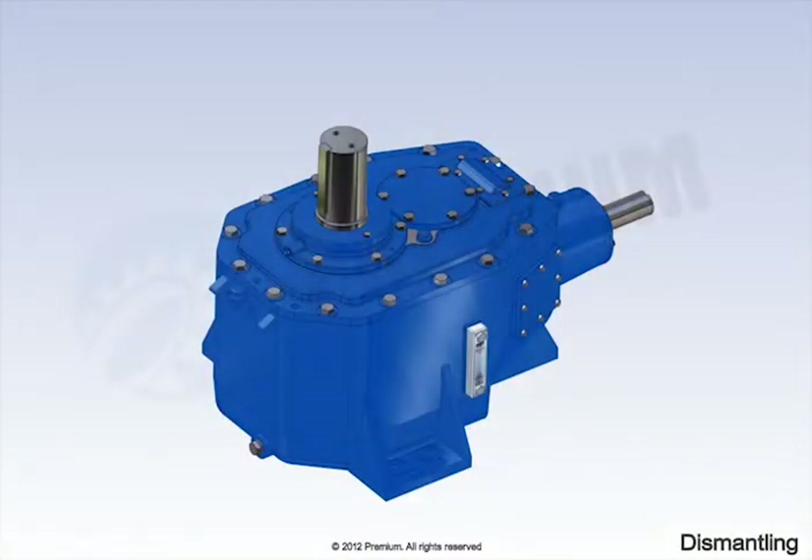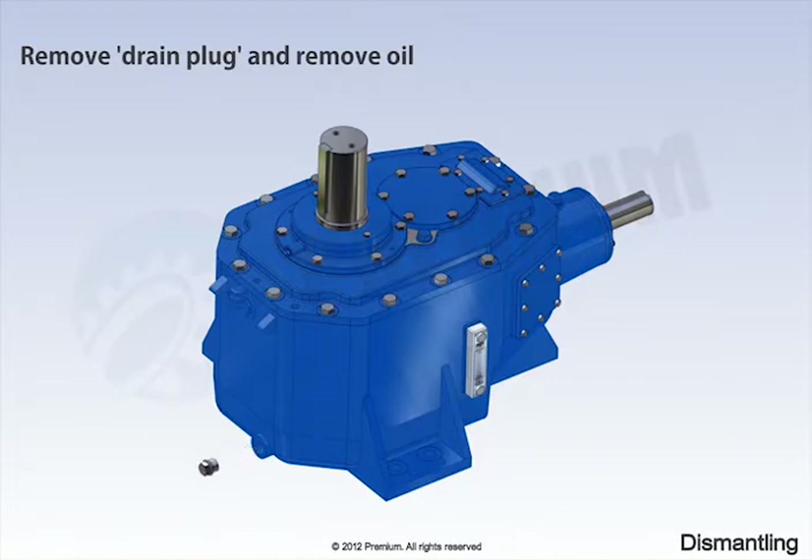Dismantling process starts with removing of drain plug. Then remove entire oil from the gearbox.